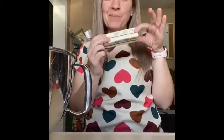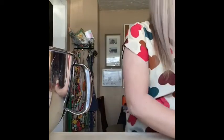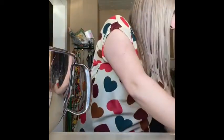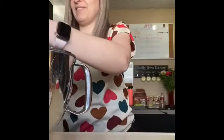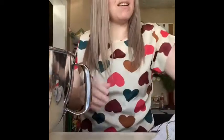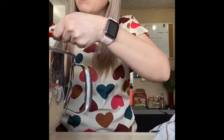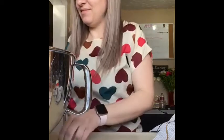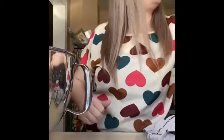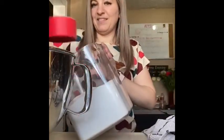First I need a half a cup of butter. And I need one egg. And I need a teaspoon of vanilla. And I need one cup of sugar. I'm going to mix all that together first.